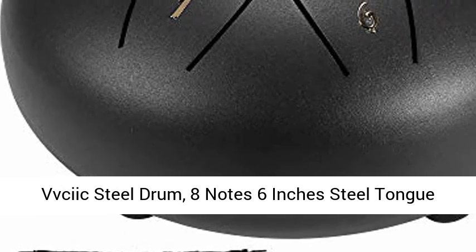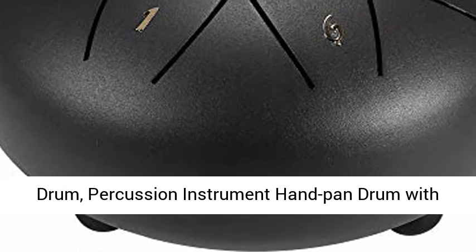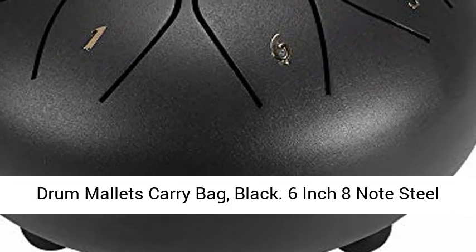Psyix steel drum — 8 note, 6 inch steel tongue drum, percussion instrument hand pan drum with drum mallets and carry bag, in black.